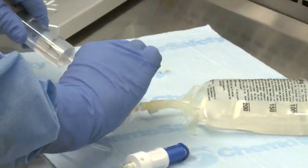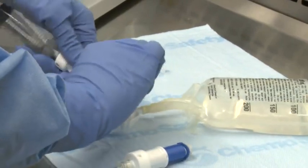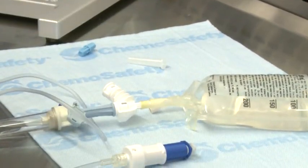Finally, disengage the syringe unit from the infusion adapter using the pull-turn-pull technique. Repeat the steps if additional syringe units are required for dose preparation. The IV bag is now ready for administration.